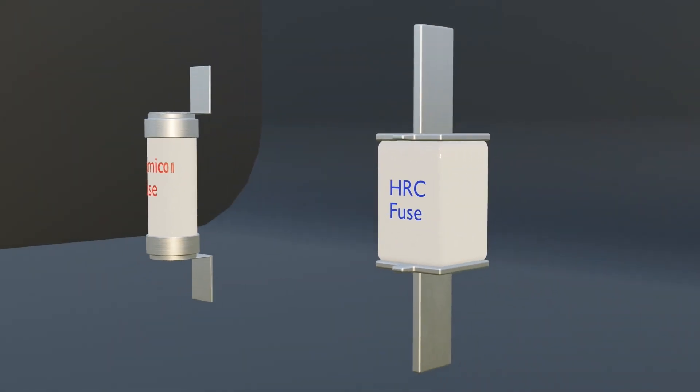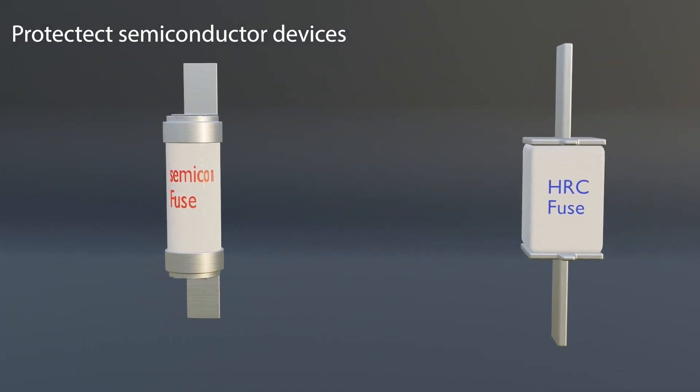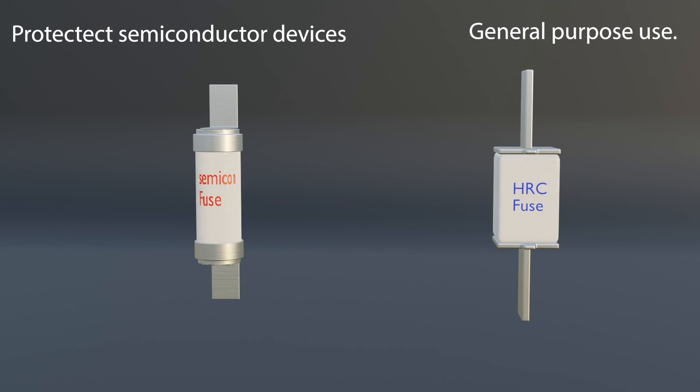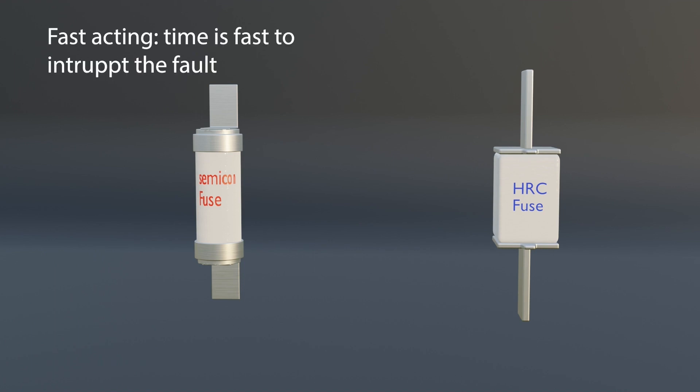Semiconductor fuses are specifically used to protect semiconductor devices that are sensitive to high-current spikes. HRC fuses are widely used in industrial and commercial applications where higher power levels and fault currents are encountered. The semiconductor fuse has a fast-acting response to overcurrent events and can quickly interrupt the circuit to limit fault current. HRC fuses are also designed to handle higher fault currents and can safely interrupt large fault currents, but the time taken to interrupt current is more compared to a semiconductor fuse.